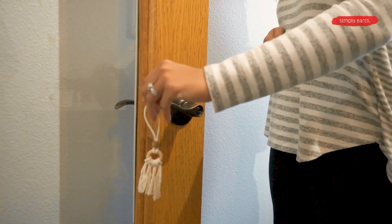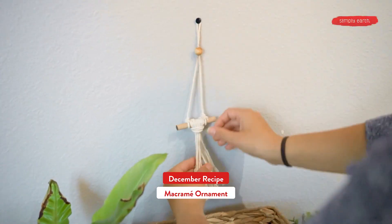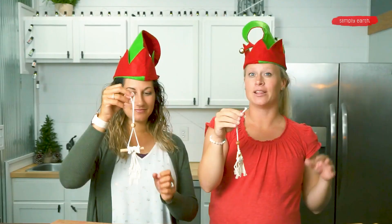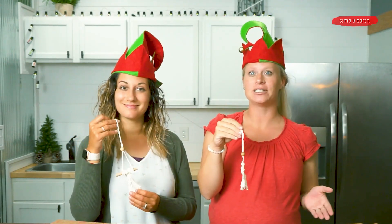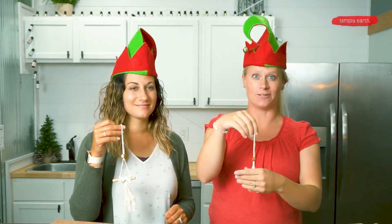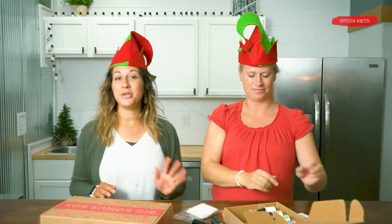Let's show our favorite recipes from this month's box. We both picked macrame recipes for our favorites — this one is the tassel diffuser, and mine is the macrame ornament. The wood beads on these recipes act as natural diffusers and it's a great way to scent your home over the holidays.